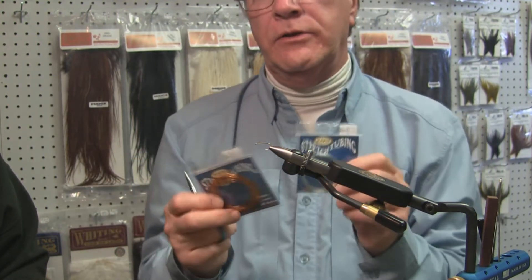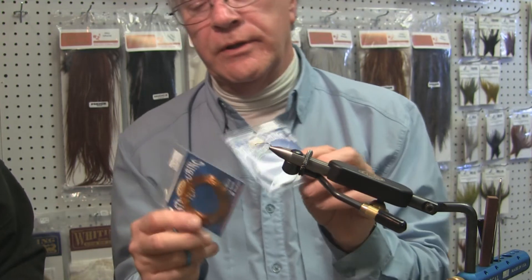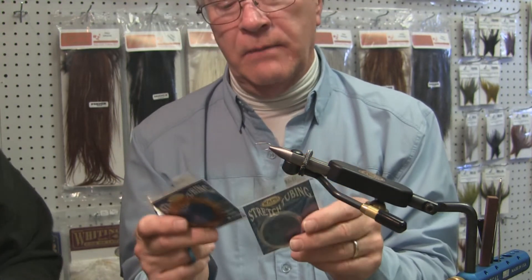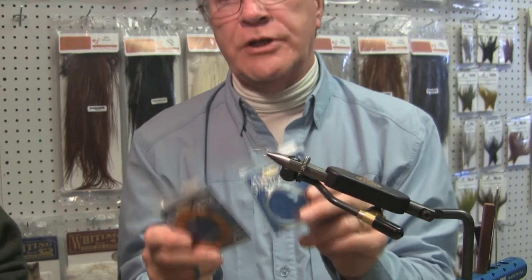It's nice stuff to use, but one thing you don't want to do with it — in the larva lace brand or the stretch tube brand — you do not want to stretch it out prior to using it. You want to know what you want to do with it before you start trying to thin it down, because you can thin the diameter out on it.